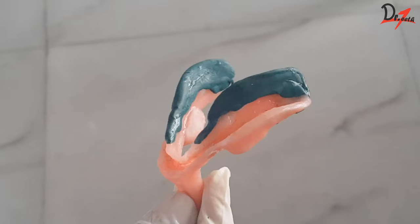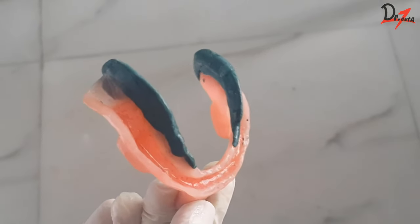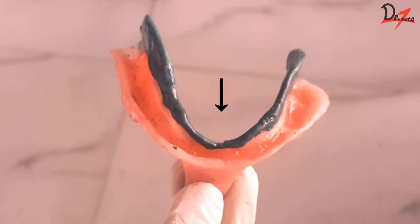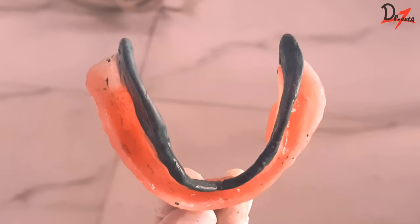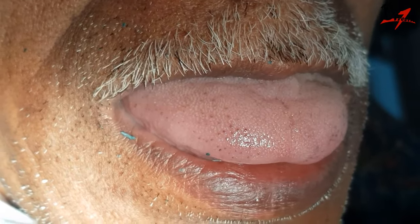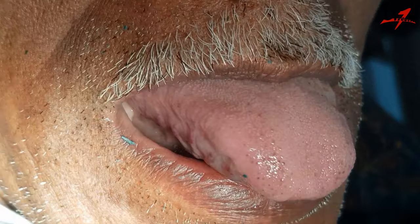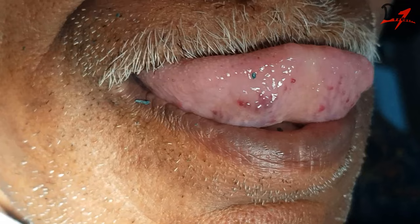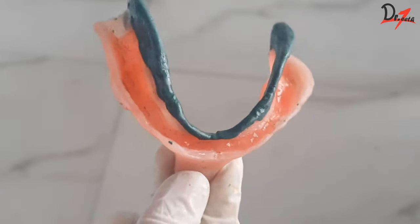Next we would be recording the anterior lingual flange. Again, we'll apply the green stick, mold it with our fingers, and put it in the patient's mouth. Ask the patient to protrude the tongue and also push the tongue on the anterior part of the palate. Protruding the tongue develops the length, while pushing the tongue against the anterior palate develops the thickness of the flange. This is how it will look.